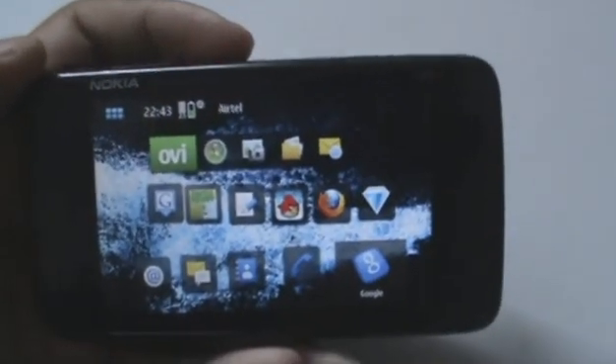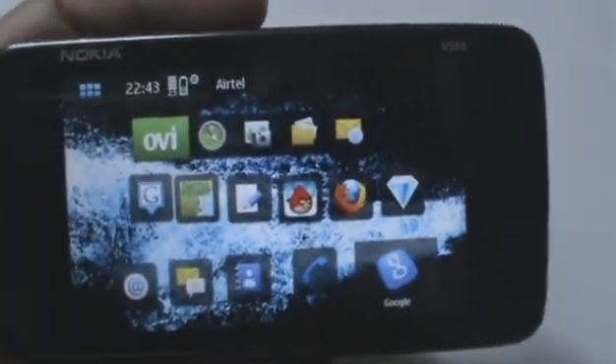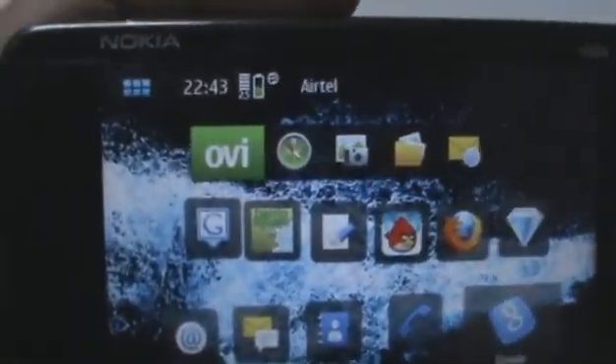Hey guys, this is Clint and Jeff from zomigod.cj.com and today we're going to talk a little bit about GPS on the Nokia N900.